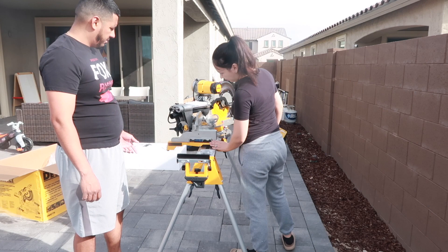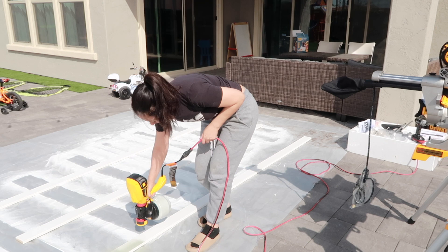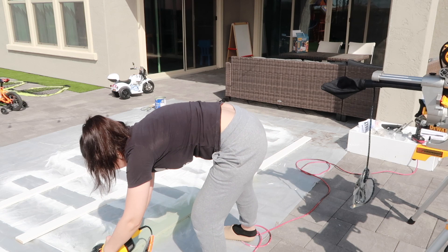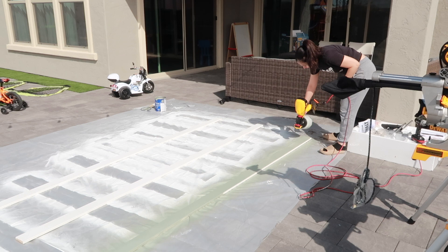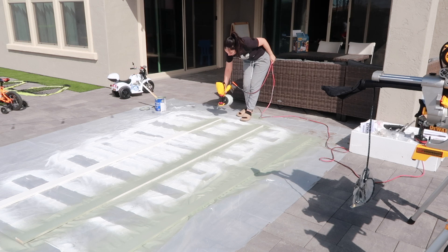Once we got the miter saw all set up, I started spray painting the boards. This spray paint gun is by far the best thing that we have ever spent our money on. It has made painting so much easier — it's pretty affordable compared to others we've seen, and it really does the job so fast. If you need to invest in something and you do a lot of painting around your house, I highly recommend this one.